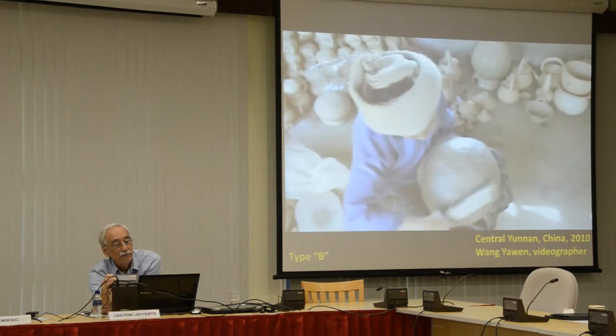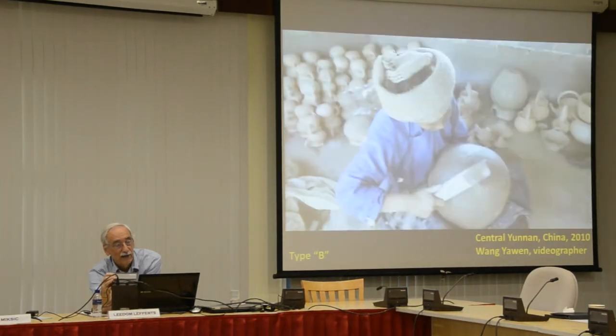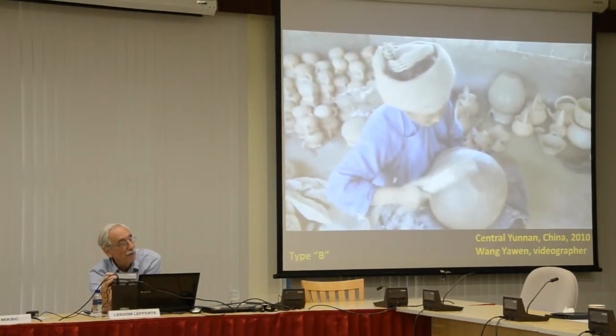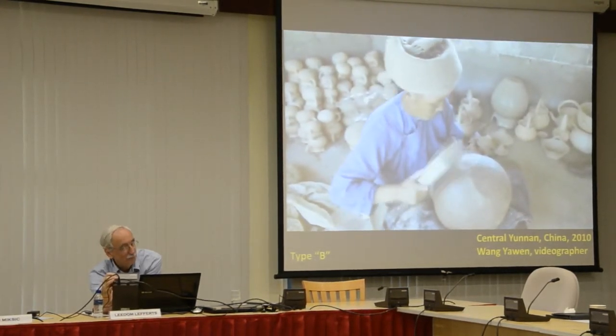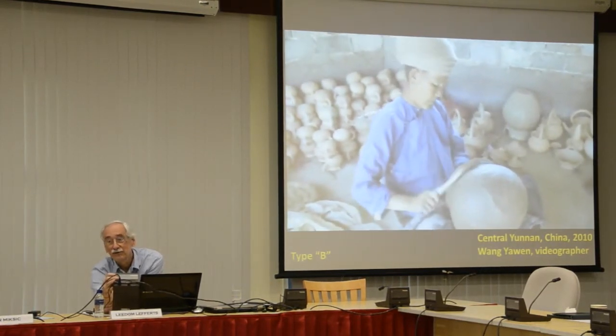If you go to a village in Thailand where they're still making these pots and you walk around in the late afternoon, you hear these pounding sounds, and you know what they're doing. But you're there late—the important thing occurs at 6 or 7 o'clock in the morning.